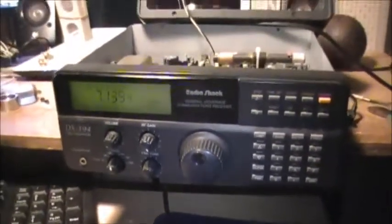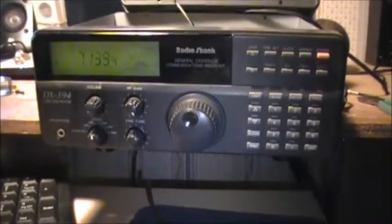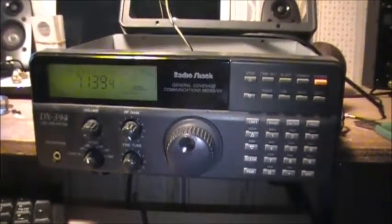More to come, boys, I'm sure. Anyway, that's it for the DX-394 and the anti-chuff mod. Easy enough to perform, that's for sure. Thank you.